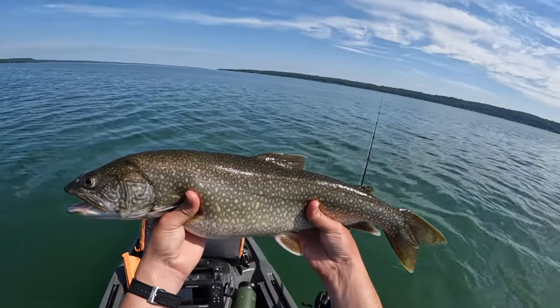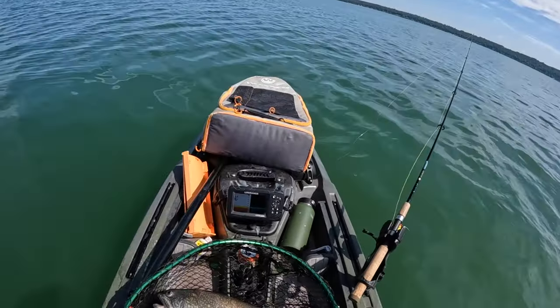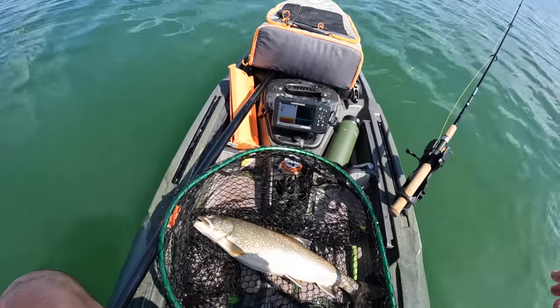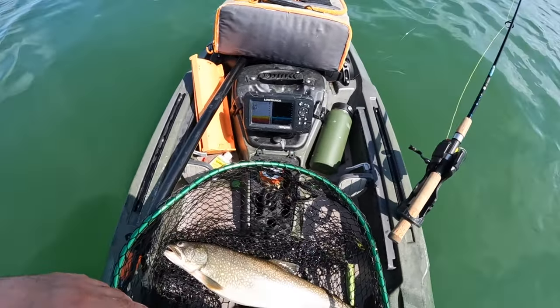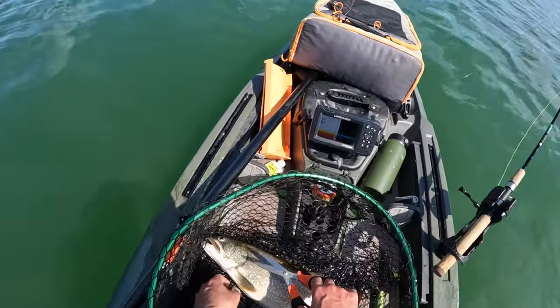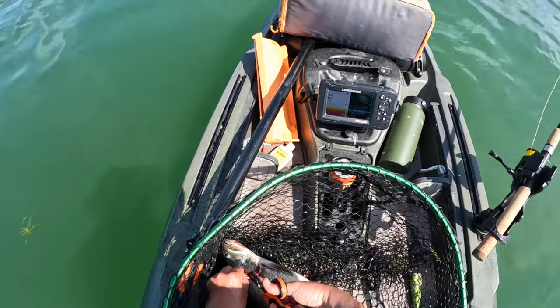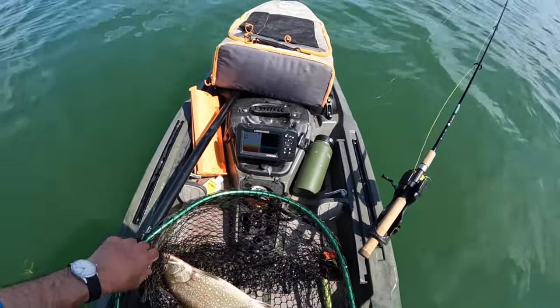I just caught another one — good size. It was an awesome fight too; he was peeling off a bunch of drag. I'm going to keep him. I already bonked him on the head — he's dead, or at least knocked out. Pretty bummed I didn't get it on camera — I just switched batteries, put the camera on my head but forgot to switch it on.